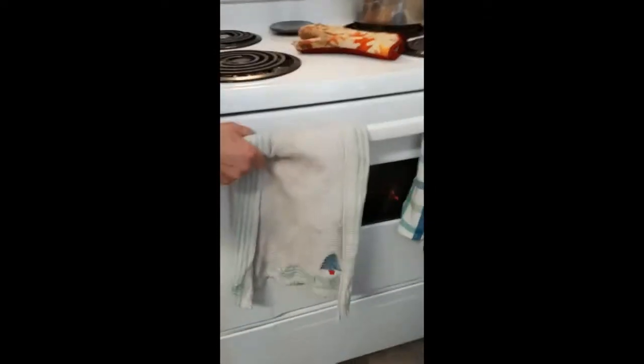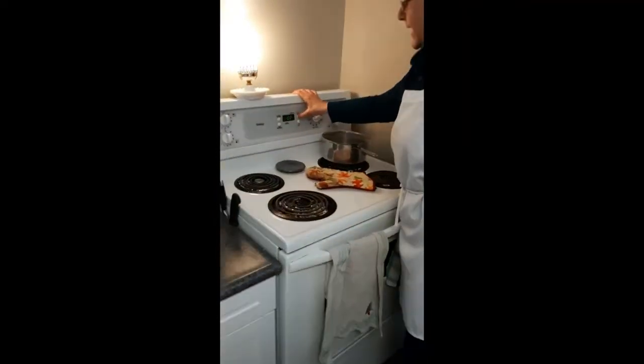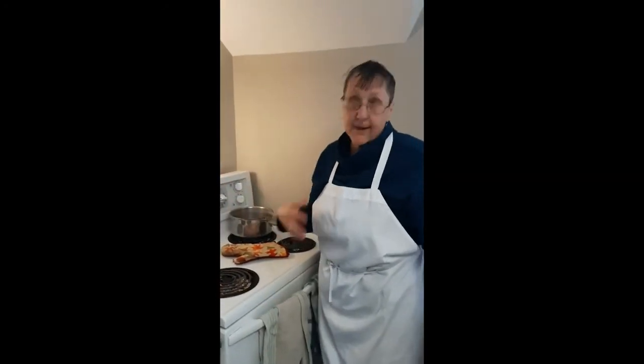I am going to bake these now for eight minutes, then I'll turn them — I also do pizza on these stones — and I will bake them for another eight minutes, but they might not be done yet.